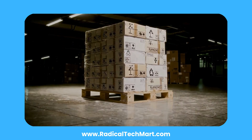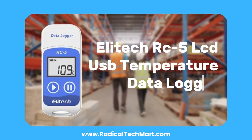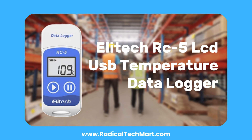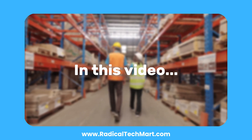Are you looking for a simple and cost-effective way to track temperature in your cold storage, medical transport, or warehouse environment? The Elitec RC5 series is a compact USB temperature data logger that makes monitoring easy — no special software required. Let's dive into what this device offers and how you can set it up in minutes.